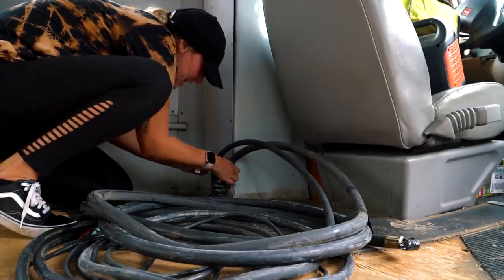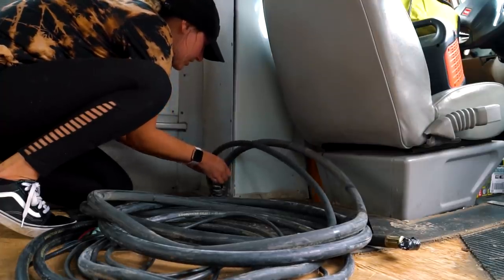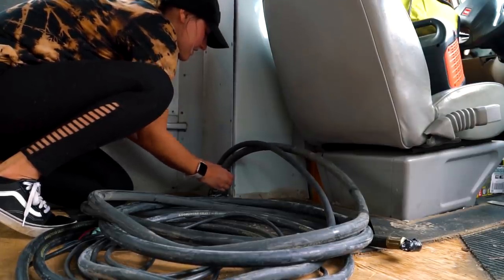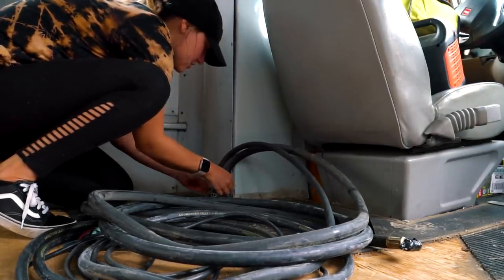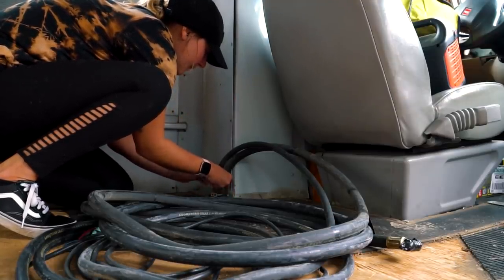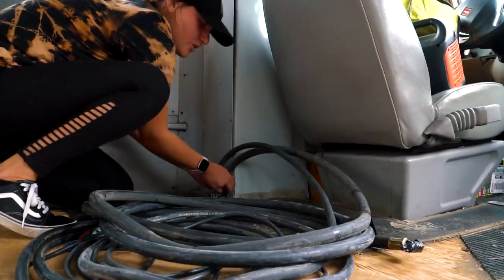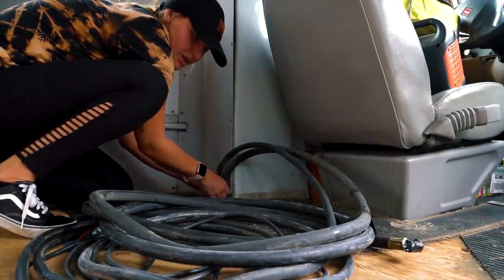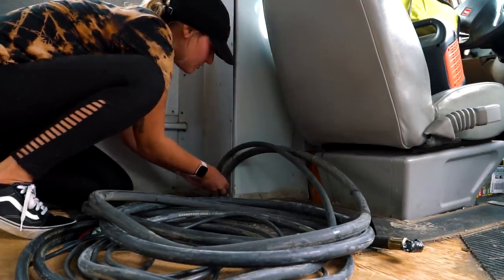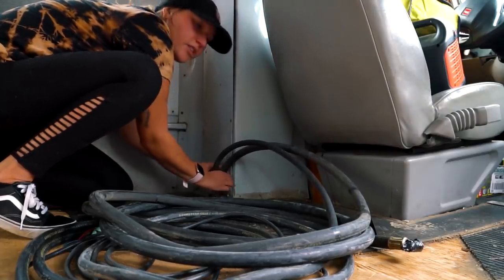We're thinking that maybe if we take all these clamps off of here, we can just push this through and take care of it from underneath, so I don't have to worry about it on top. I'm pretty sure all these just went to the AC that was in the back, and if that's the case then I really just don't need them. We just want to make sure it's not going to affect anything else as far as the bus goes, because some people — and I'm not a professional — have said the wiring can affect whether or not the bus starts.